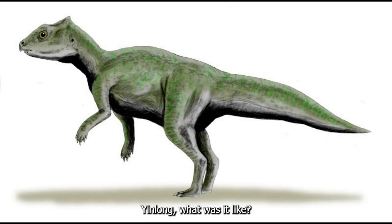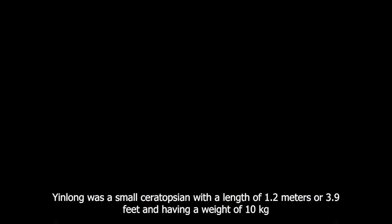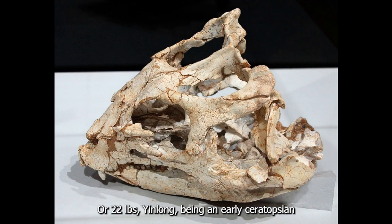Yinlong — what was it like? Yinlong was a small ceratopsian with a length of 1.2 meters or 3.9 feet, and a weight of 10 kilograms or 22 pounds.